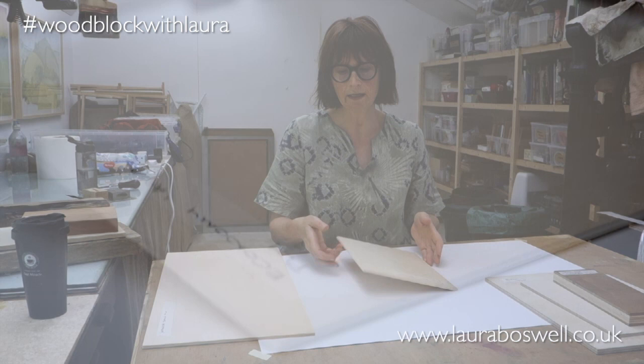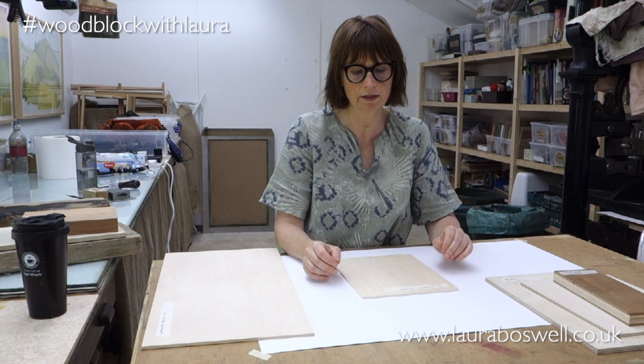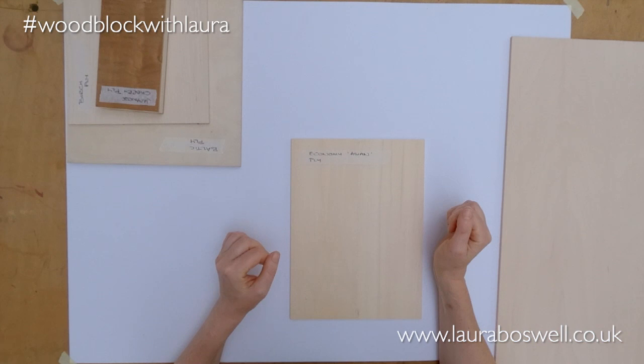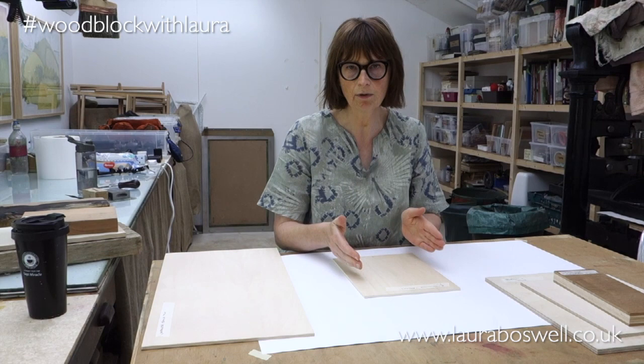It has quite thin layers and is a good economy product for playing with. When you buy a sheet of this, you usually get one side that's completely seam-free, and one side with a seam — where pieces of wood have been joined in the making process. If you have a seam in your plywood, don't put a wood block over it to print. This is a very wet printing method, so water will get in, the seam will open up, and you'll end up with a nasty ridge.